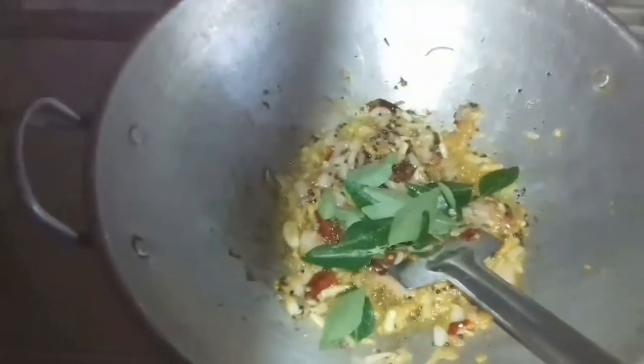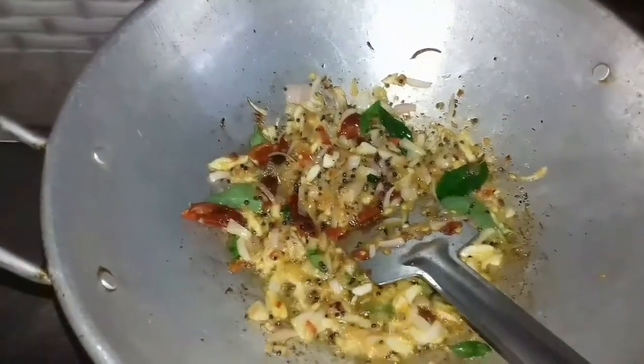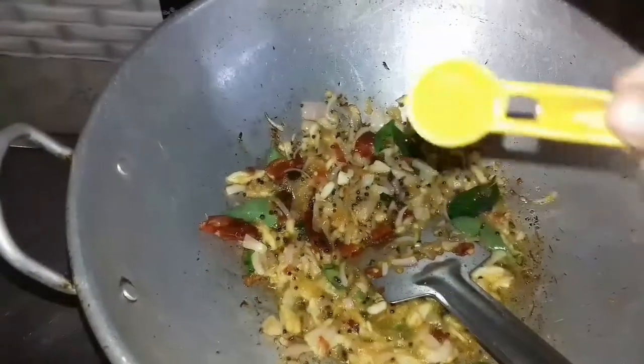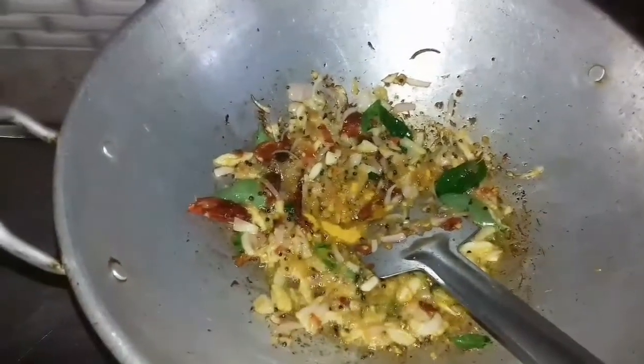Sauté them, then add some curry leaves. Add a quarter teaspoon of turmeric powder — you can either add it or avoid it, it's optional.